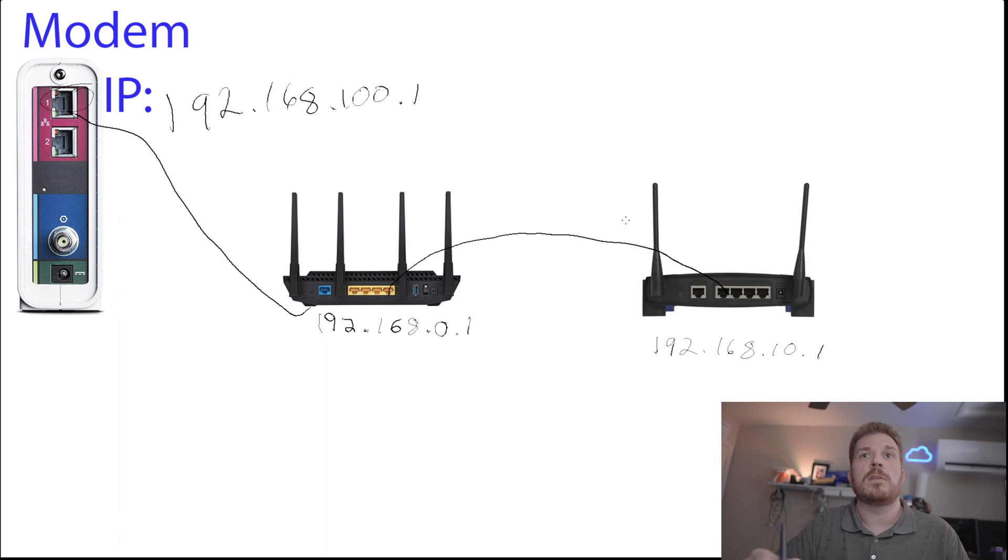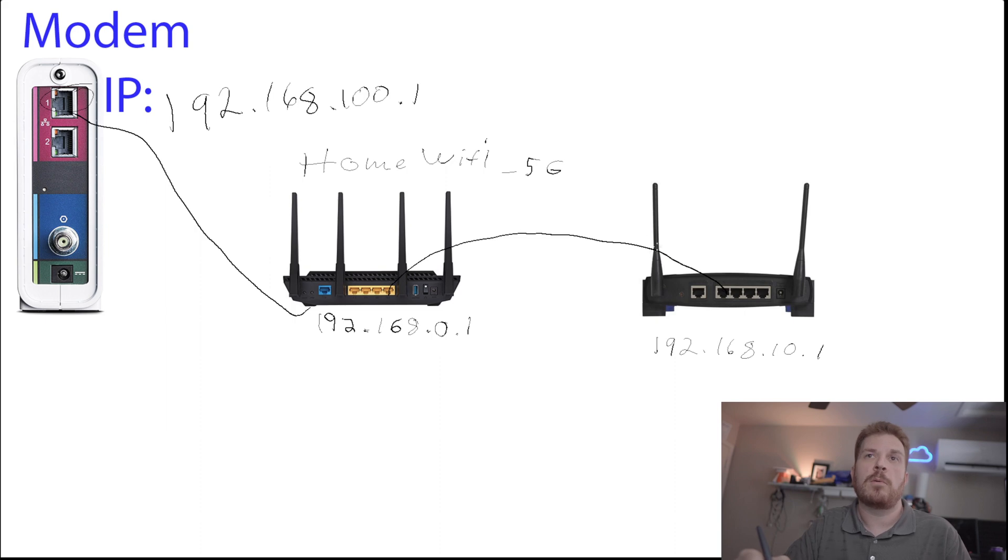Once you have the second router in access point mode, it's very important to set its SSID. For example, if your first router is broadcasting 'Home WiFi' and 'Home WiFi_5G', using the same name on the second router can cause problems — especially with different manufacturers not adhering to the same standards. Your device might be confused about which one to connect to, and this can cause issues with the DHCP lease tables on the first router, requiring occasional reboots.